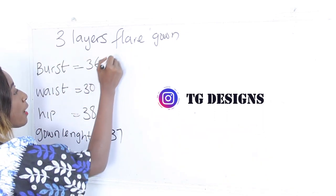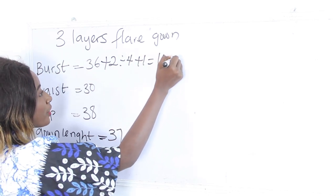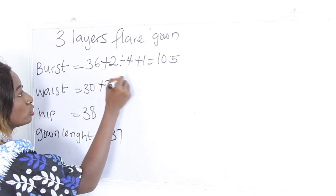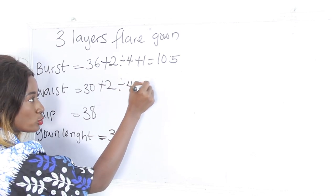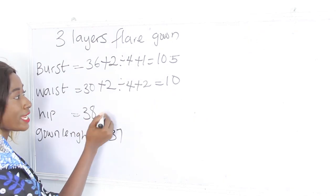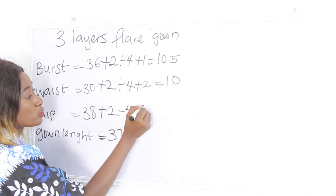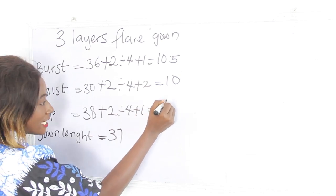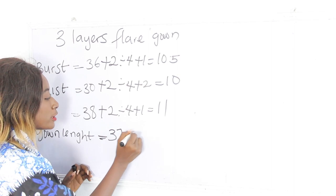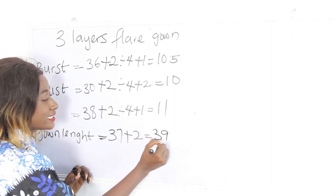Our bust is 36 plus 2 divided by 4, plus 1 — we have 10.5 inches. Our waist is 30 plus 2 divided by 4, plus 2 — we have 10 inches. Our hip is 38 plus 2 divided by 4, plus 1 — we have 11 inches. Our gown length is 37 plus 2 inches for sewing allowance, giving us 39 inches.